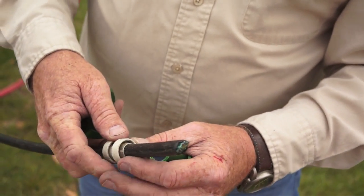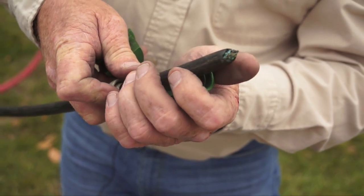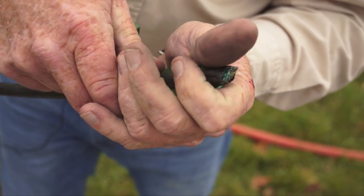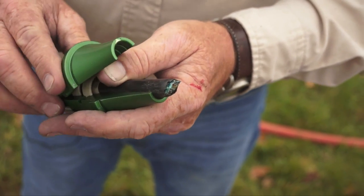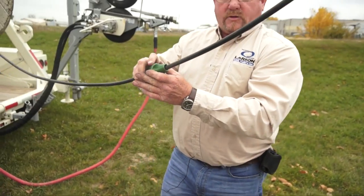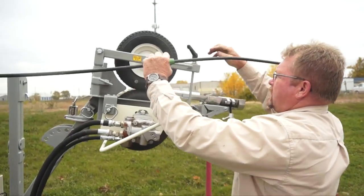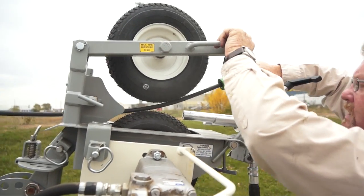We use two seals. The seam on one seal we'll put down in the bottom of the venturi so that we don't have the seams lined up. Once we've got the seals lined up on the cable and we've got that through, now we can get ready to set the cable inside of the duct.